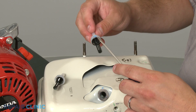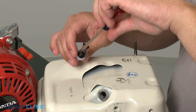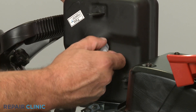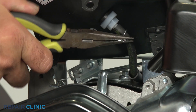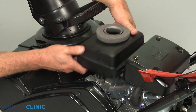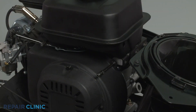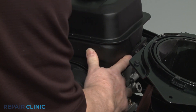Before you install the new fuel filter, you may need to transfer an O-ring from the old filter to the new one. Reinstall the new filter into the tank and tighten, then attach the fuel line. Reinstall the tank, and replace any shields or trim as necessary, along with the engine cover.